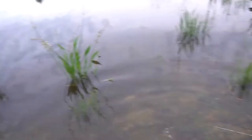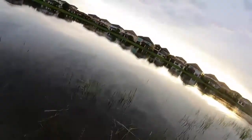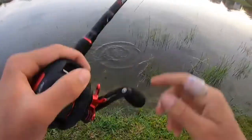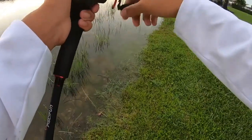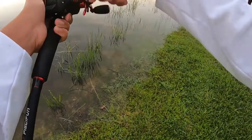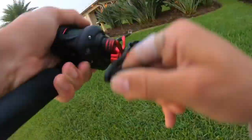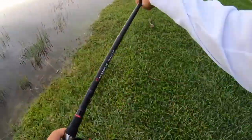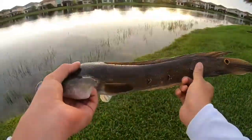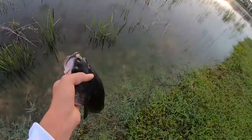There's a fish right here — dang it! I think I see a snakehead right here. Got him, got him, got him — that was sick! Another little snakehead, look at the colors, these things are so cool. See you buddy.